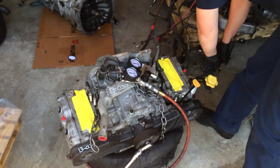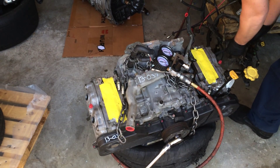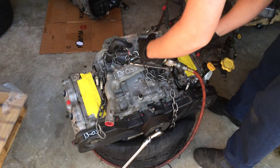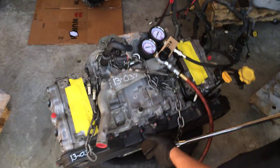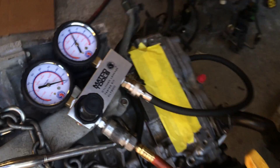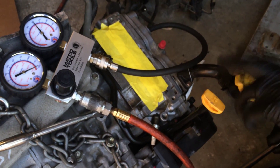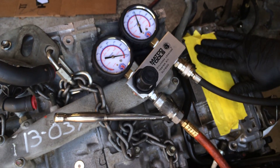That was cylinder 2, sorry. Now cylinder 4. Intake valve opening, intake valve closed, intake valve closed. It's looking like 40%. Once again, we have blow-by into the crankcase. Looks like some going into the intake as well.